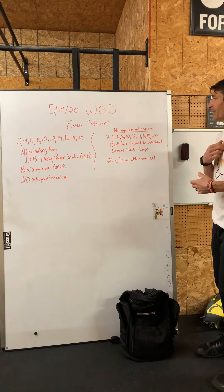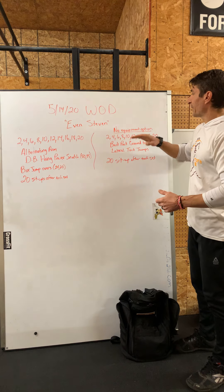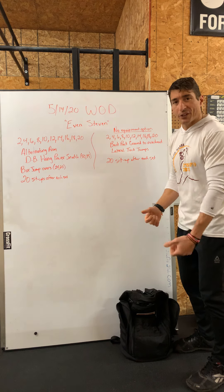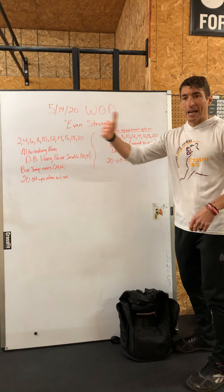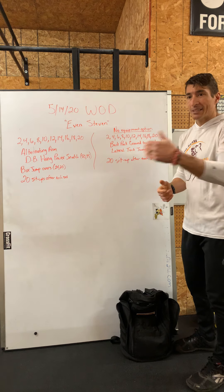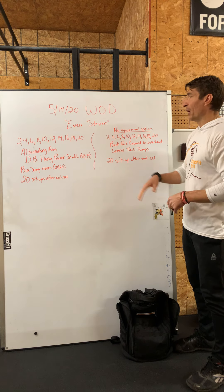Our no-equipment option has the same rep scheme and same flow. Except now we're going to do backpack ground to overhead — so you're going to fill that backpack up and go ground to overhead with it — and we're going to do lateral tuck jumps. We're going to jump laterally and pull the knees up above the hips as we jump side to side. And 20 ab-mat sit-ups after each set, so same flow.